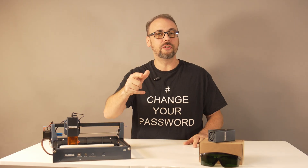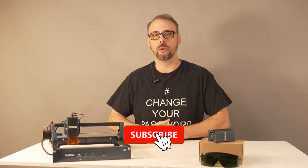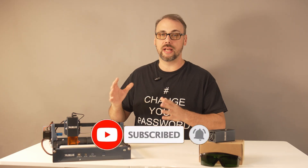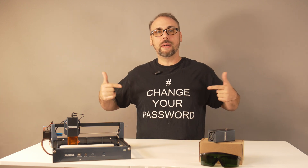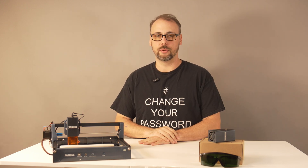If you've used this machine, drop a comment down below — I'd love to hear if you've dialed in better settings for stainless. Don't forget to like, subscribe, and as always, change your password. I'll see you nerds in the next one.